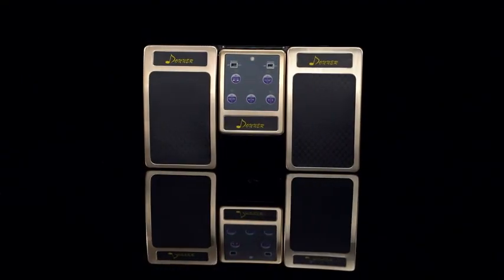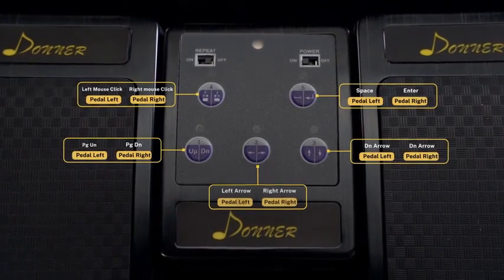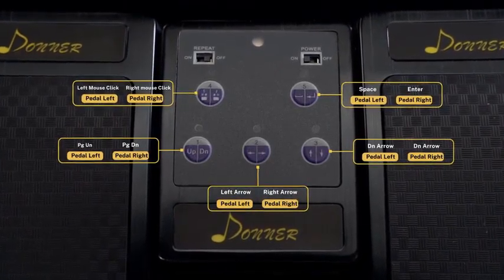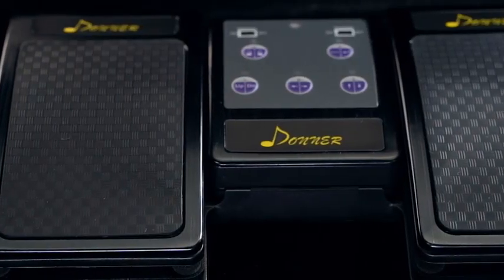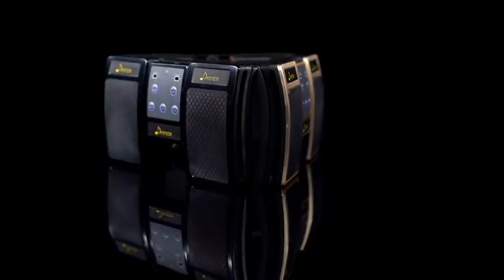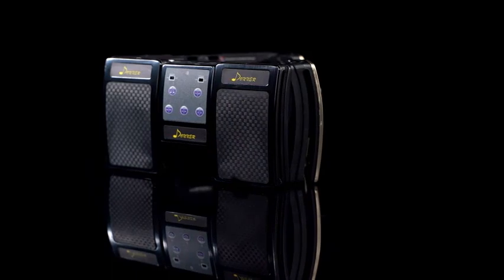Its compatibility with both tablets and phones makes it versatile for various devices and applications, and the black finish adds a touch of elegance. Whether you're performing on stage, giving a presentation, or enjoying your favorite ebooks, the Donor wireless page turner pedal enhances your experience with its convenience and reliability. Say goodbye to interruptions and hello to effortless control with this must-have accessory.